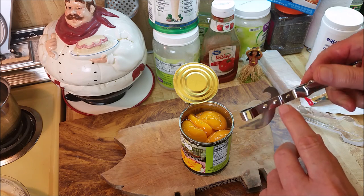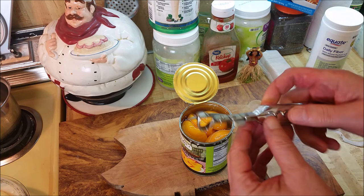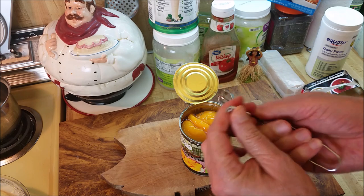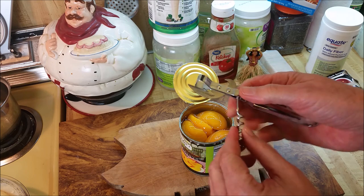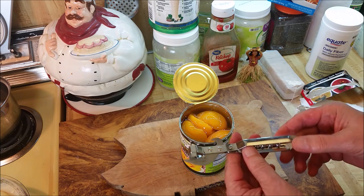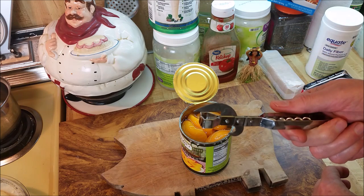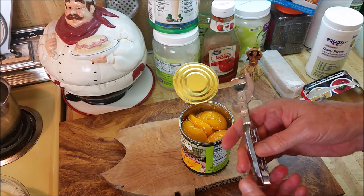Too bad the bolt wasn't removable so you could sharpen it, but for $3 you can't expect too much. I did read the reviews — imagine spending time reading reviews over a $3 can opener, but that's what you do nowadays. Under COVID, some people said this thing was bending on them. But there you go — an old-fashioned hundred-year-old design can opener. I think I ought to be able to sharpen it if it gets dull.